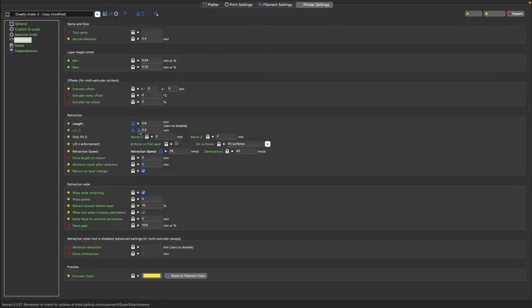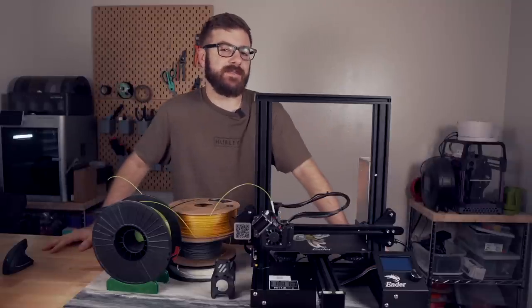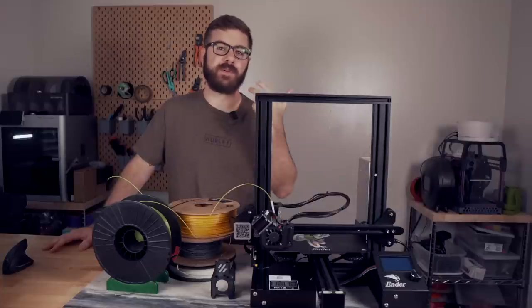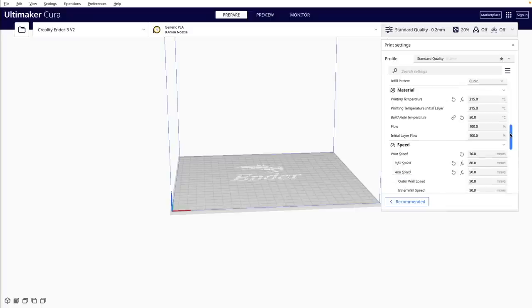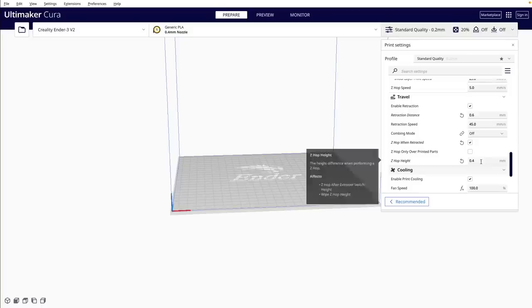The Z-hop will happen every time the extruder has a retraction. As far as how high you should set the Z-hop value, that will depend on what you're doing, a little bit of personal preference, and what works best for your 3D printer. For general printing, I like to set this to be twice the value of my layer height. 99% of the time I'm printing with a 0.2mm layer height, so my default go-to for general purpose Z-hopping is 0.4mm.